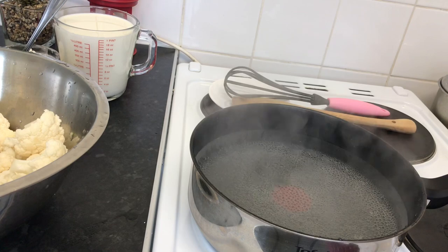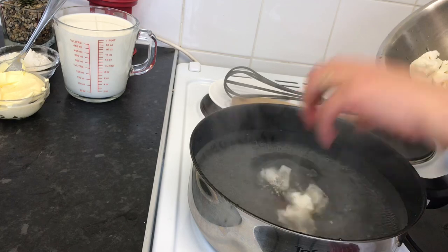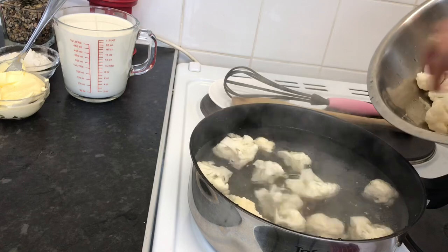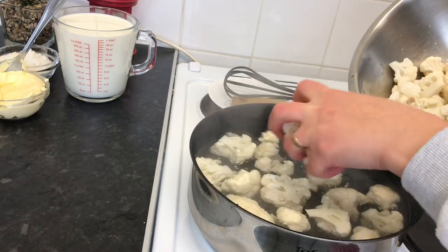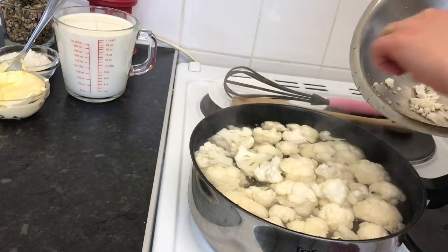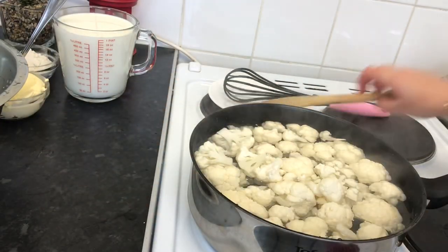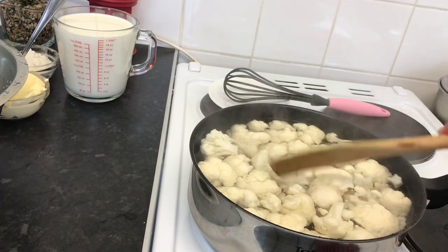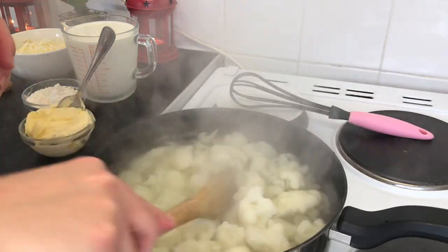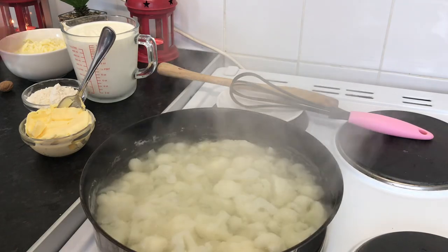Here I have a pot of boiling water, so I'm going to cook the cauliflower until they're soft — that will take probably about seven minutes. Once we boil the cauliflower and they're ready, I'm going to take them off, put them in a strainer, and start to prepare the béchamel sauce.